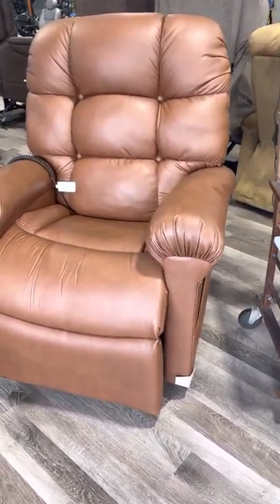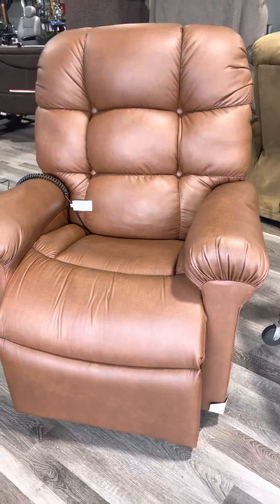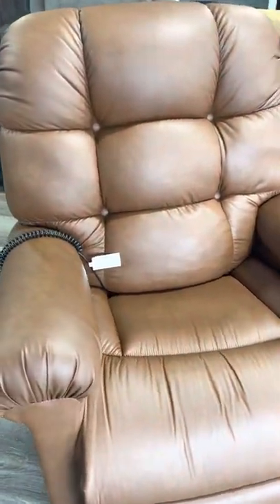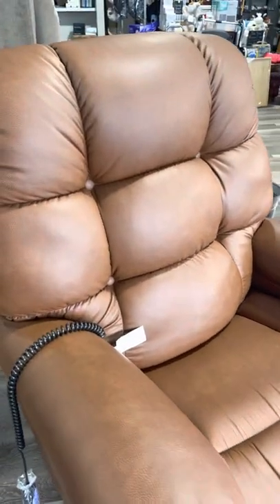This is your Twilight PR515 medium-large in Bridal Brisa, a comfort zone chair. This is Bridal — it's actually really pretty, a light brown as you can see.